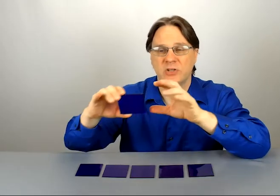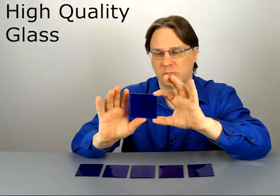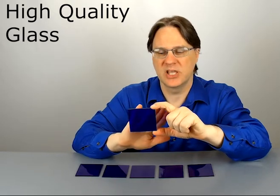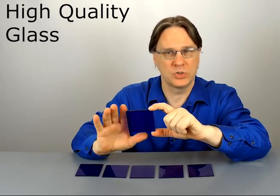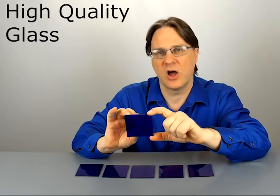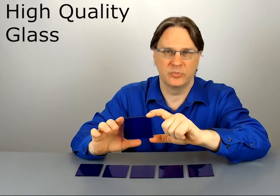The advantage of having a good high quality cobalt plate in your classroom is for when you're doing flame spectroscopy — this helps block out those strong orange colors so you can focus on seeing the violet tones that are often hidden by the other brighter colors.